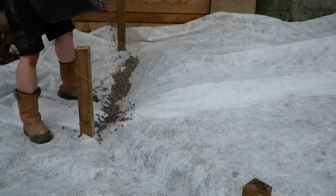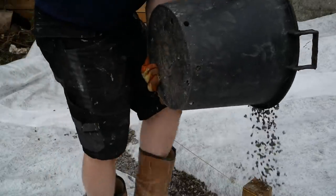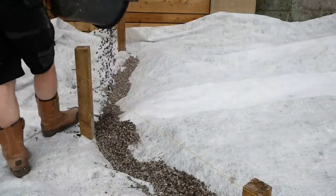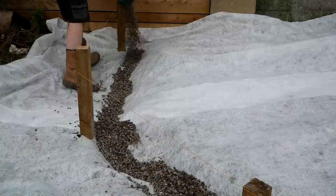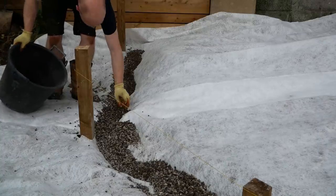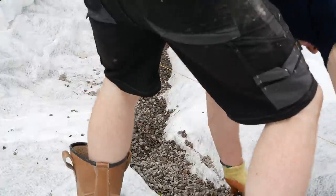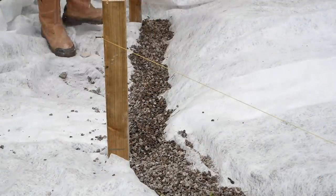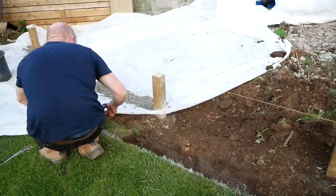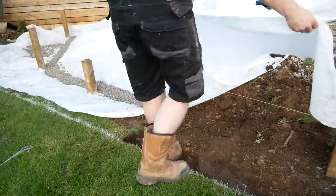I'm going in with some 9mm clean limestone chippings — these are from elsewhere in the garden which we didn't need anymore. The reason I'm going with this rather than just putting Type 1 sub-base in there is that it's much easier to work with when you're leveling the sleepers — you can move it around more easily and it compacts down enough to be a decent support. It's also much better at draining and getting water away quickly than Type 1, because once you've compacted that stuff it's got all the fines and the silt in it and it can remain pretty damp. We don't want the bottom of these sleepers to rot out anytime soon.